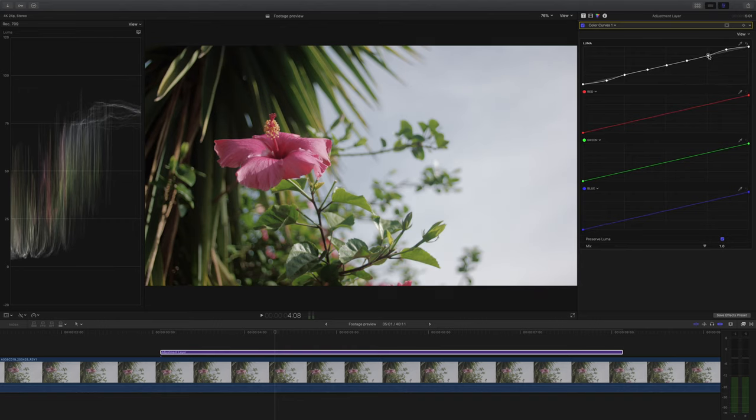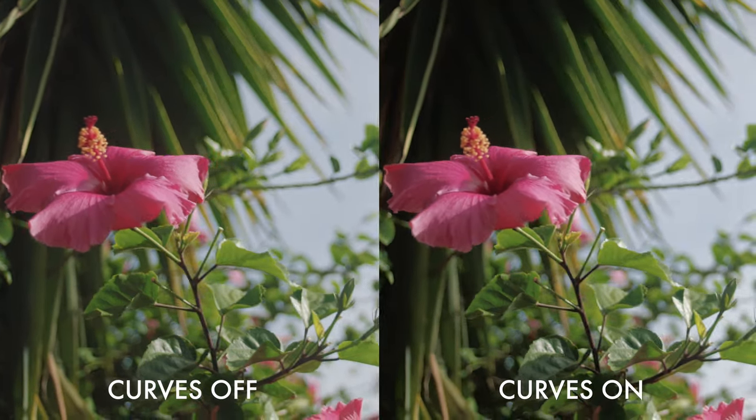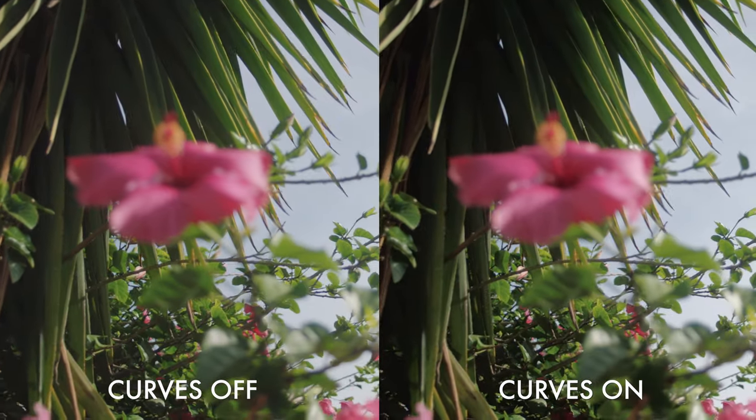There's no secret formula here — all I'm doing is tweaking the points to see what looks better. All of these tweaks do add up to quite a surprising result, as you can see here with the curves off on the left and turned on on the right.